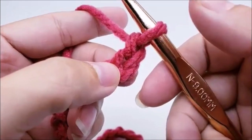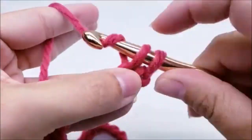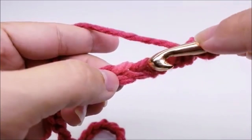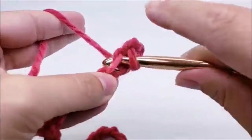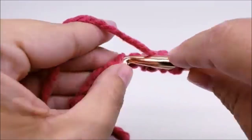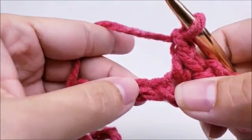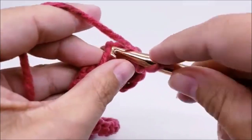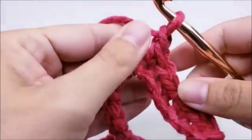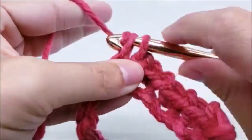Remember we never count the one that's on our hook — so one, two, single crochet into that second stitch. Then we're going to chain one, skip one, and single crochet in the next. Skip this one and single into the next, chain one, skip one, and single into the next. That's the repeat for row one: chain one, skip one, single crochet into the next. Repeat this pattern until you get to the end of the row.